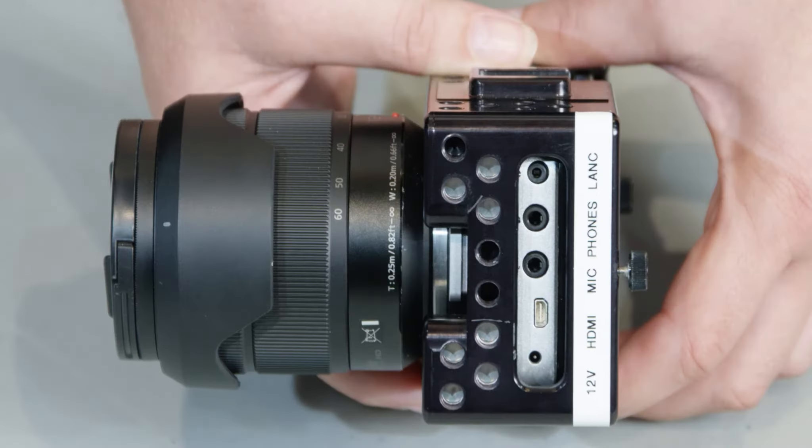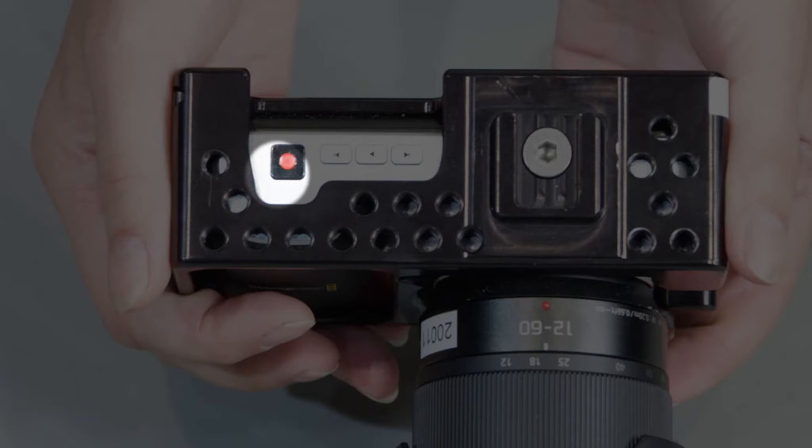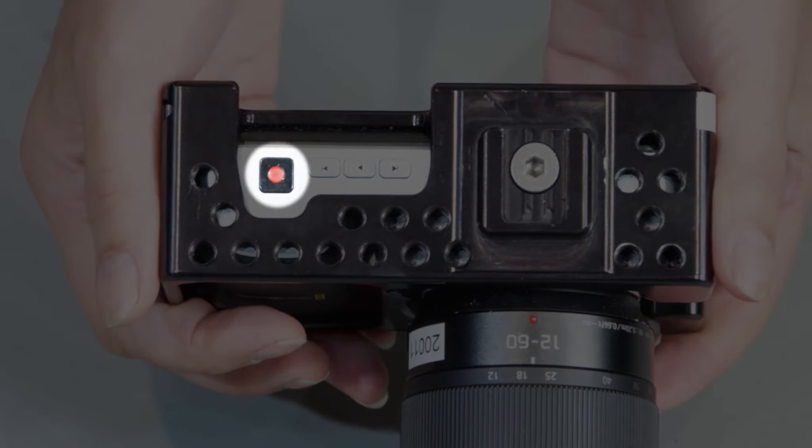Now I'm going to give you an orientation to the camera body and buttons. Up here you'll find the record button. Next to that is the transport control.